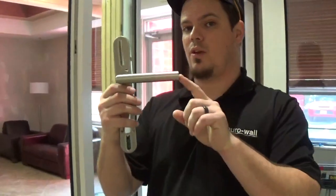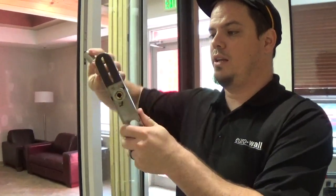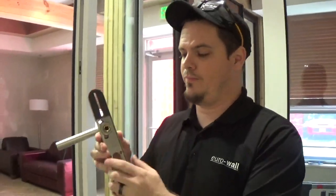The handle wants to stay horizontal. If it does not — if it goes past its max point in either direction or it sags — it's a spring issue and you will need a new handle.